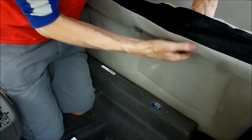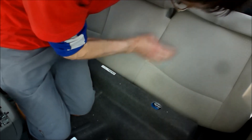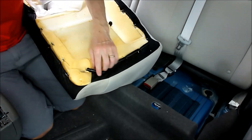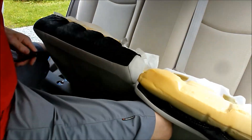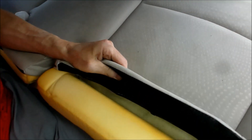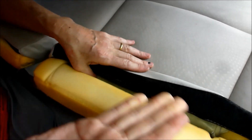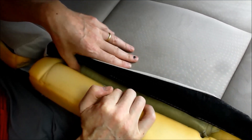Yes, there is another steel bar in here. Now that I've got all this peeled back, this is exactly the same situation as the front seats. I'm going to remove those, slide the heating pad in, and then connect them back up.